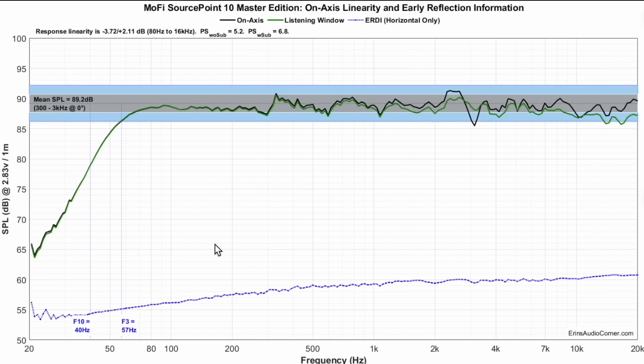When you face a coaxial speaker directly at you, that's typically non-ideal. Ideally you want to toe them out by some degree. The frequency response on-axis shown in the black line has an average sensitivity of about 89.2 dB, which is really good. The F3 is at 57 Hz and the F10 is at 40 Hz. Looking higher in frequency, you can see some dips and peaks.